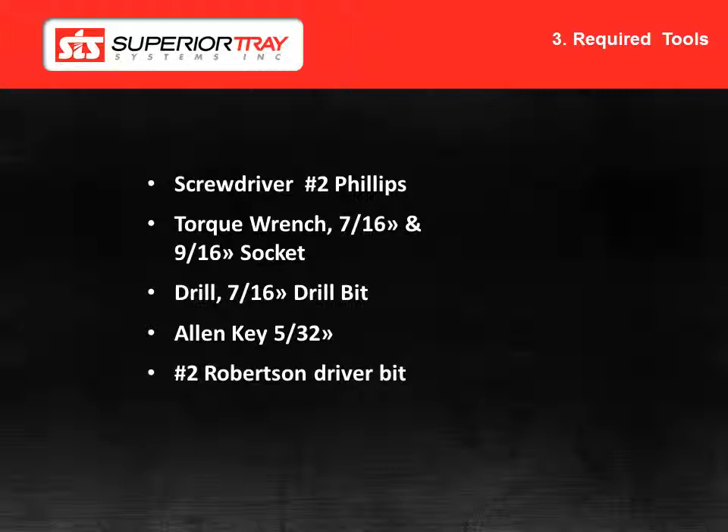The tools required for this installation are a No. 2 Robertson screwdriver, a 3-inch drive torque wrench, a 7-16ths socket, a 9-16ths socket, a drill with a 7-16ths drill bit, a 5-32nd Allen key or Allen driver bit, and a No. 2 Robertson driver bit.